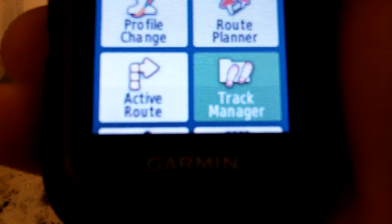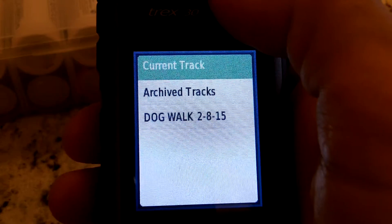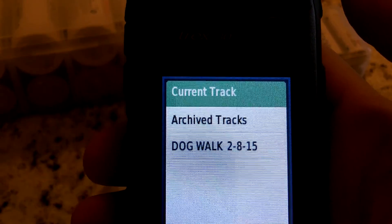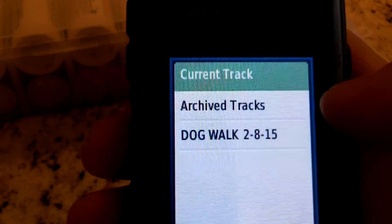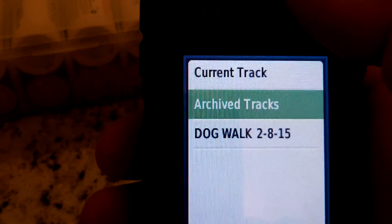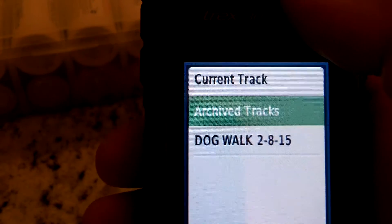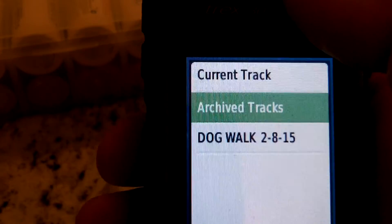And there you can see it right there. I'm going to depress the toggle and here you'll see that I have one track archived called 'Dog Walk' that I did back on the 8th of February. I basically took Teddy out for a walk on a circuit, came back to the house, tracked it, and saved it.